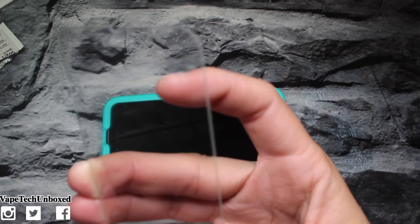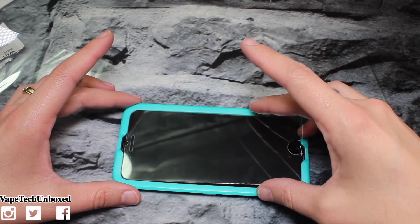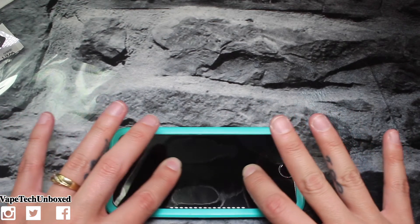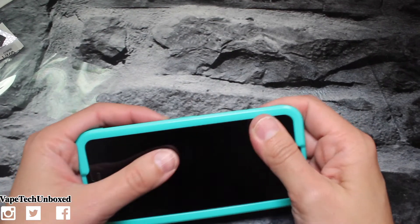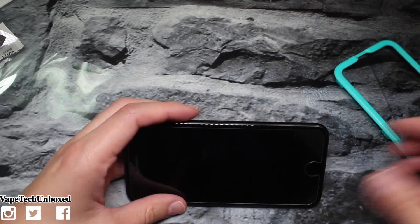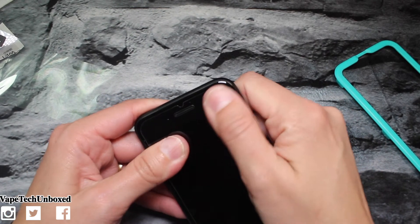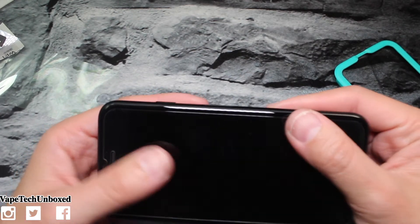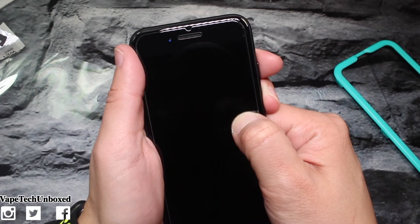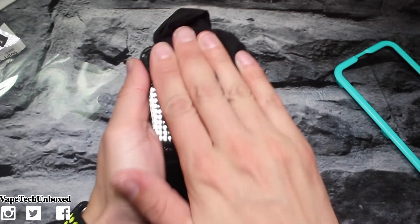Now we're going to take the screen protector — oh yeah, this is nice — and go ahead and place this on the phone with the installation tool. Then it says to remove any dust particles, which we've already done. Take the sticker off here, align it with the installation tool, drop it in, push it, and it should all flow very smooth and easy. Then take this off and push out all the bubbles — it's supposed to be bubble free. But something looks like it's in between the screen... there are little bubbles. It's supposed to be bubble free, man.